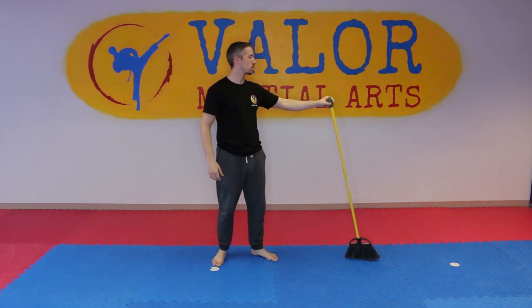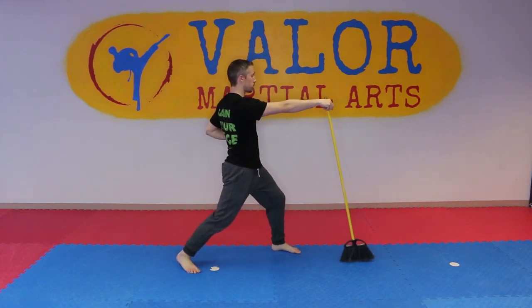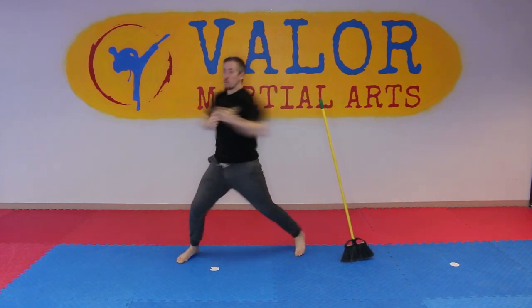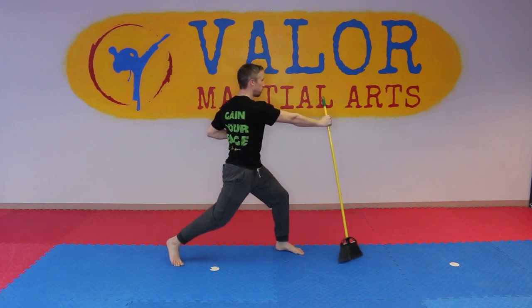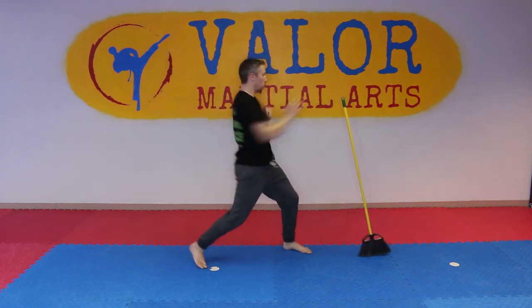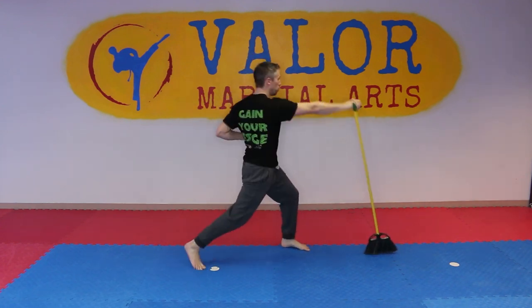Here's where things get a little challenging — this one works on speed and hip rotation. Hold the broom in your rear hand kind of like a reverse punch, then let go and shift punch in the other direction, then come back and catch it. The whole idea is rotating your hips back and then right back to that punch, doing your best not to let it fall.